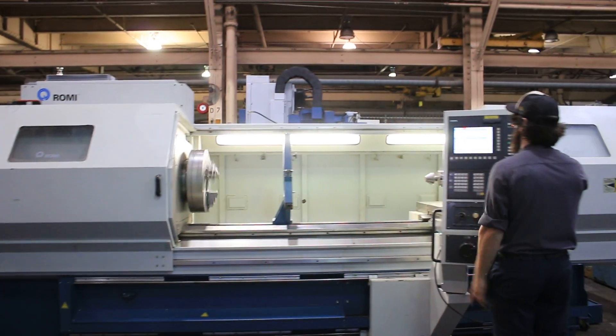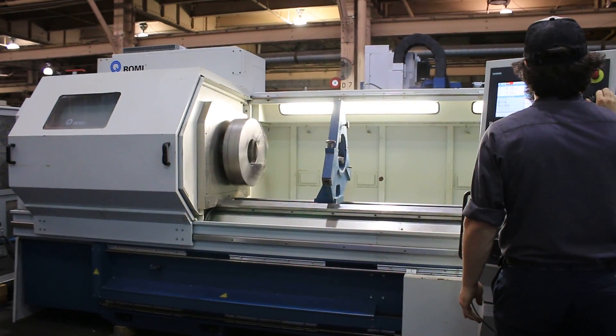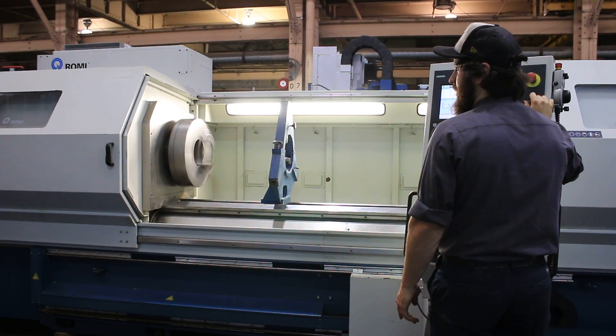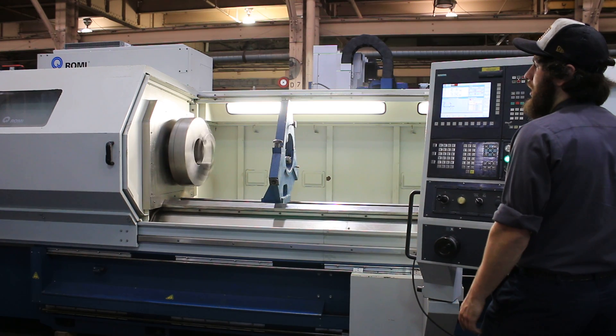That's 250 RPM. That's 500 RPM. That's the middle of the high range.